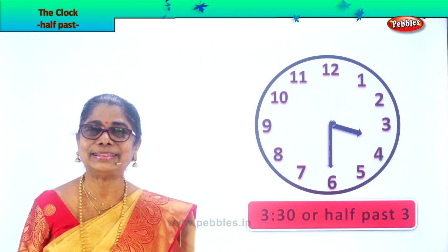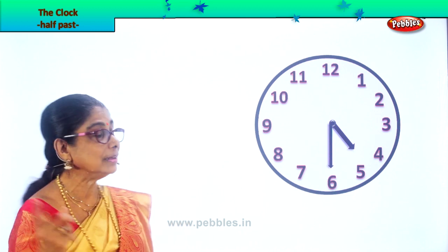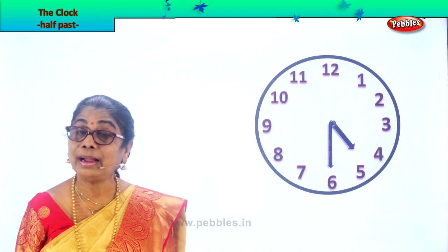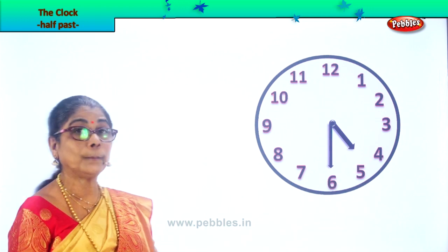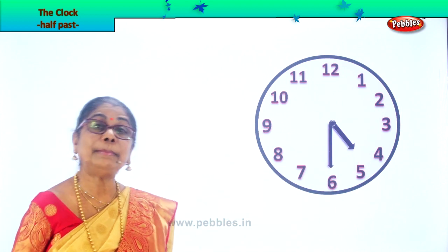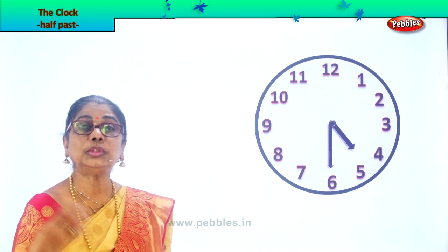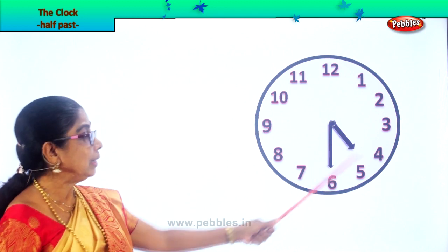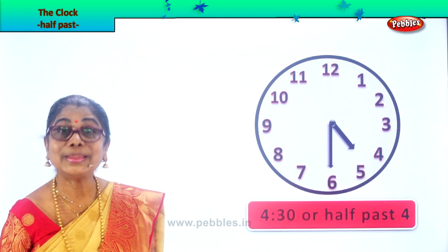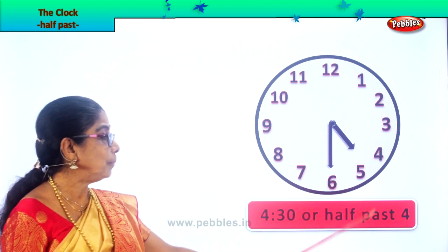Let's look at another. Are you enjoying? You are able to read half past now. Here you have the hour hand a little beyond four. The minute hand is on six. So that is 30 minutes past four. And what do you say? 4:30. You read this as 4:30 or half past four. Half past four.